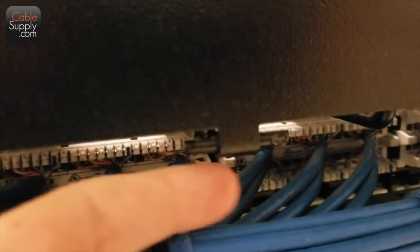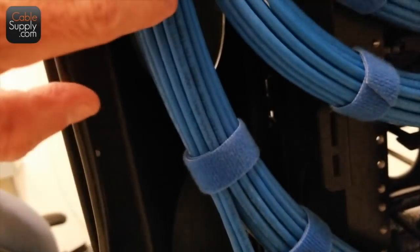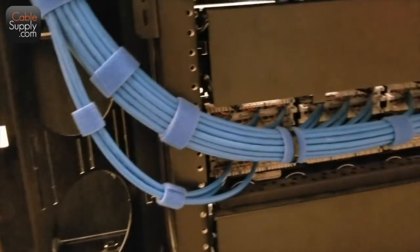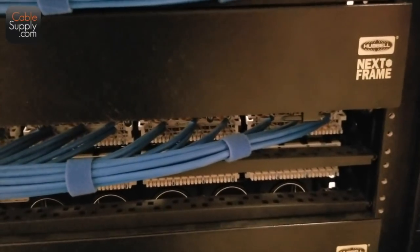You run the cable this way along the tracks and then in. This is a nice way to do it — you want to keep the sweeps. You can see the sweep here of the cable flowing. You don't want any sharp 90-degree bends, especially at a higher category, because that can affect the performance of the cable. Really nice work.